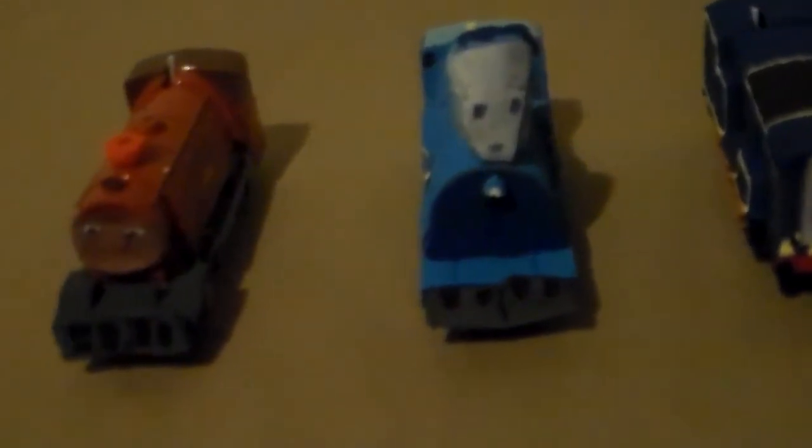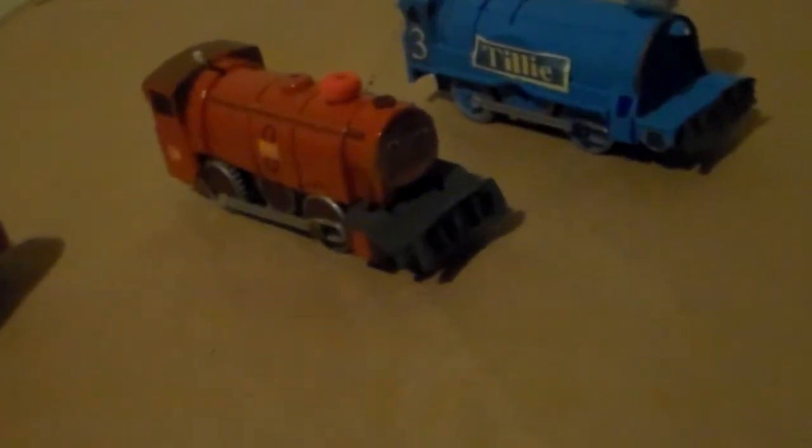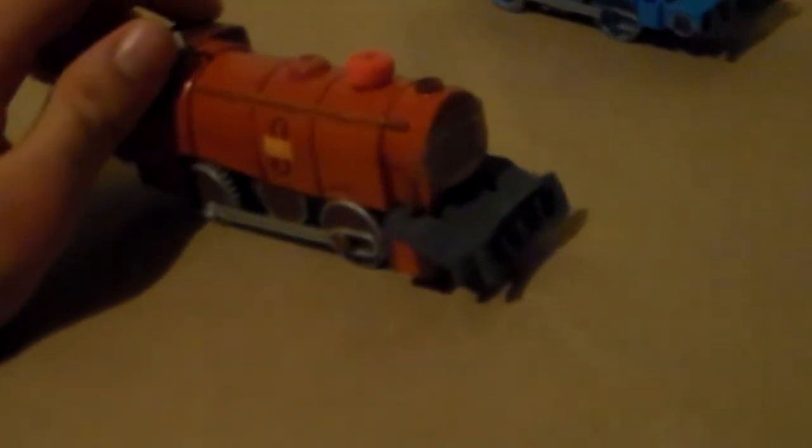Let's start off with Pete and Terry from The Little Engine That Could. I made them exactly how they look like in Casey Jr. Friends. Let's start off with Pete. I made them out of my redesigned Trimaster Gordon.